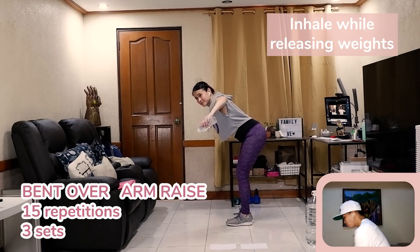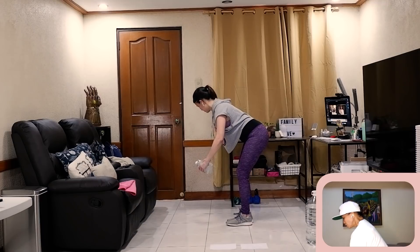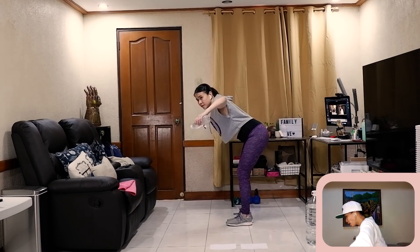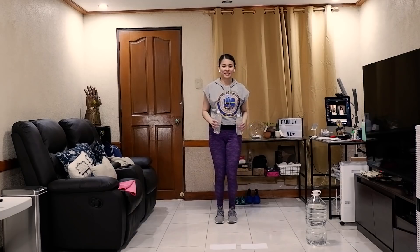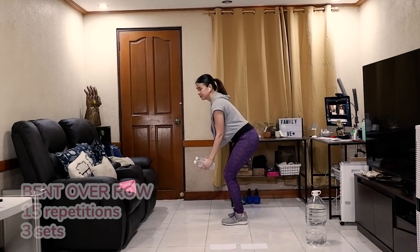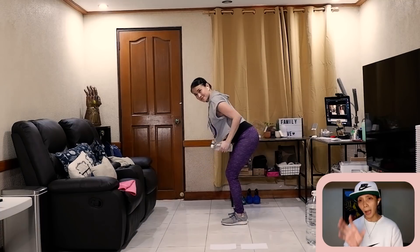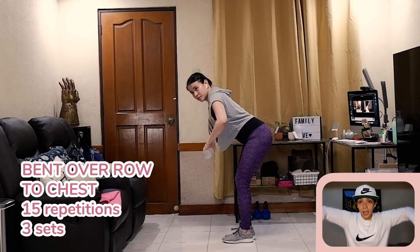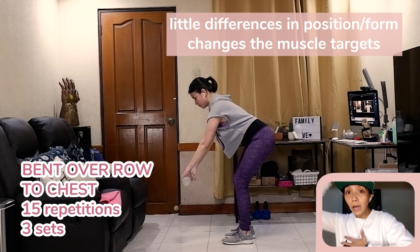Now for the back. We need to do a bent-over position — parang nakabow — chest out, abdominal contracted. Arms in front, then open them out like you're making a smiley face, making sure your elbows are aligned with your shoulders. Then you row towards your hip bone and bring it down — para yan sa thickness of your back and strength. Then same bent-over position, but this time you row up to chest level — this targets the upper back.